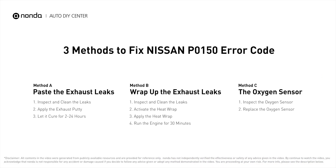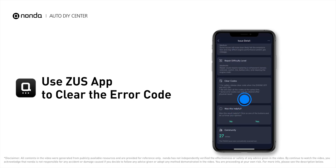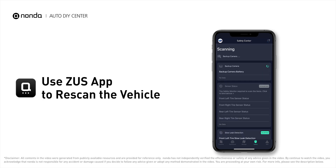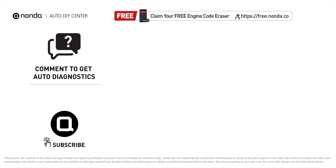So here are 3 of the most practical solutions to fix Nissan's P0150 error code. After the repair, you can use the Zeus app to clear the error code, and tap the rescan button one more time to make sure everything is fine with your vehicle. To save more money on car expenses, claim a free engine code scanner at the description link below, or check out the video here for more info. You are also welcome to leave comments below — our mechanic professionals will answer them shortly.